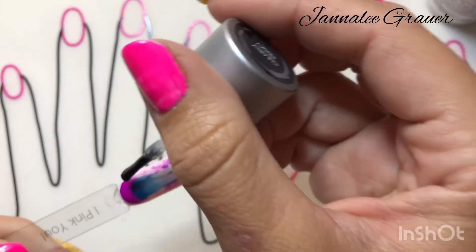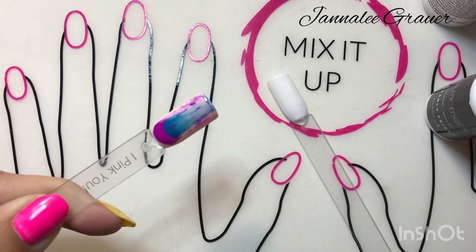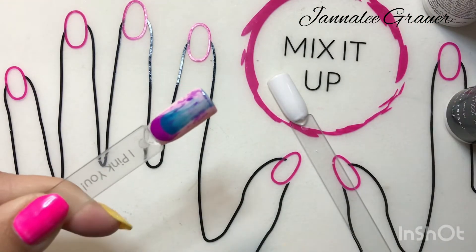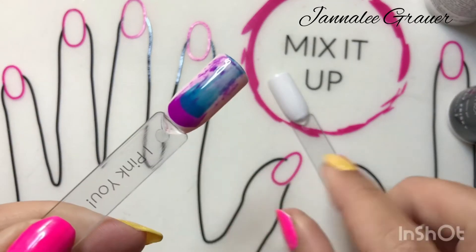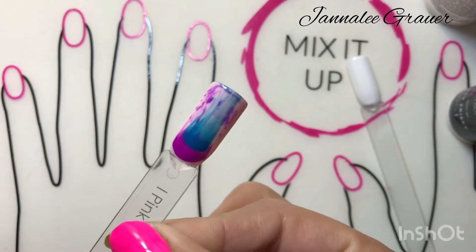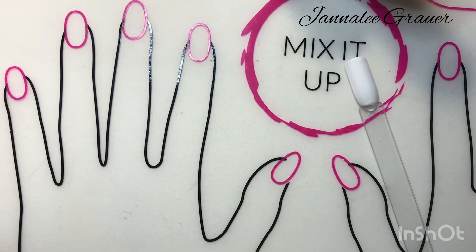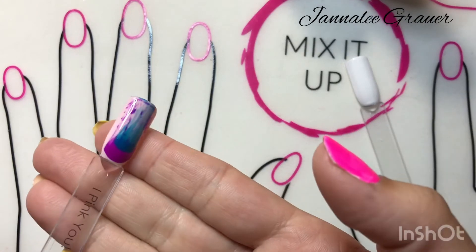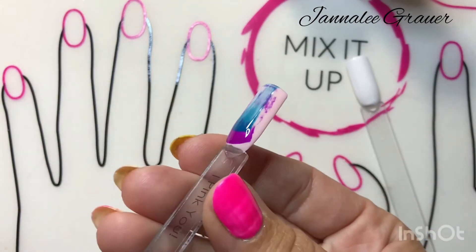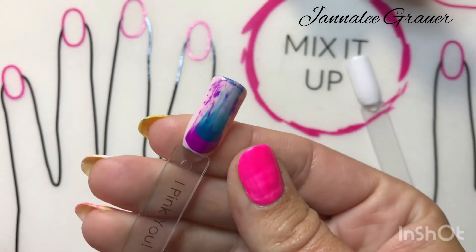By putting this on, it just made it blend so much better — it doesn't look as choppy together. I'll cure that for another 45 seconds and then I'll show you another way of doing it. By doing the Clearly Frisky on top, it just blends it so much more together, finishes that off completely, and it will make it last a bit longer.